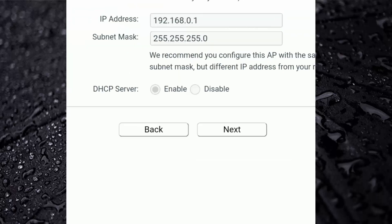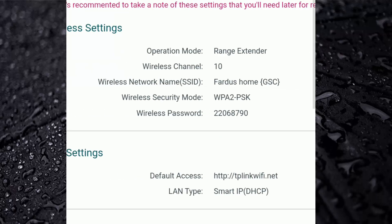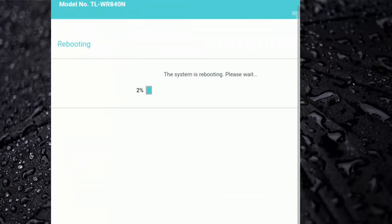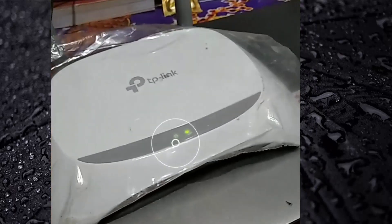Click Next again, then finally tap on Finish. Wait a few seconds until the rebooting is complete.